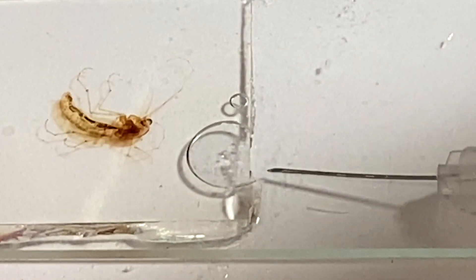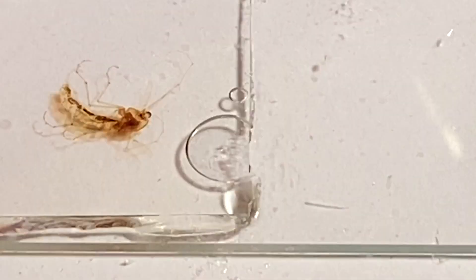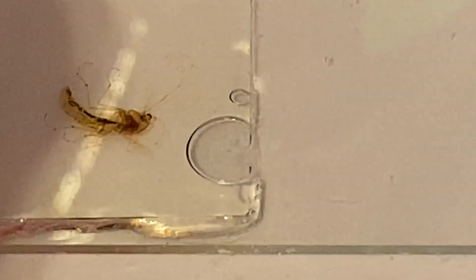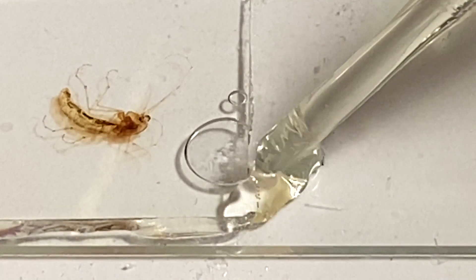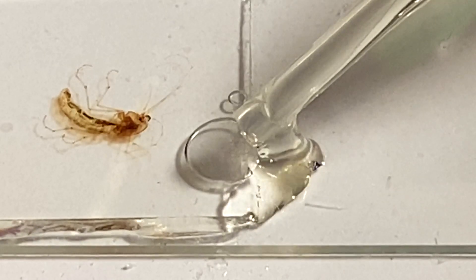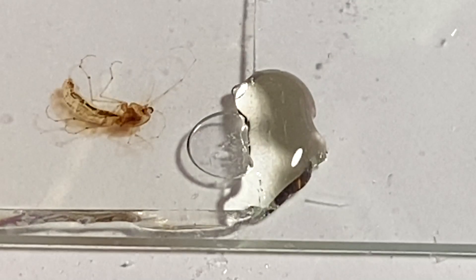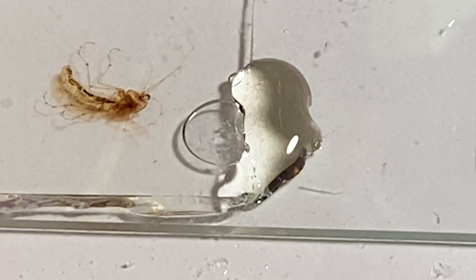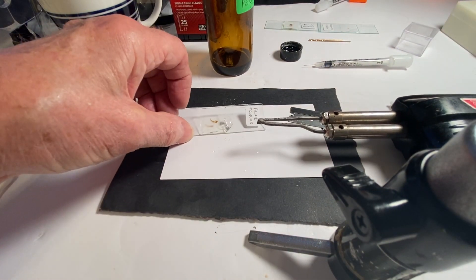I can get the needle underneath now, but you have to be very careful because you can break that coverslip before you even know it. The next thing we're going to do is lay a bead of mounting medium along here on the outside. You don't always have to do this, but I like to do it because I've found that if I don't, sometimes the bubble disappears and sometimes it doesn't.